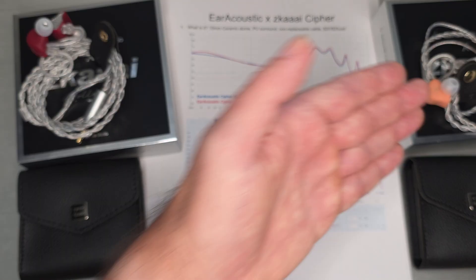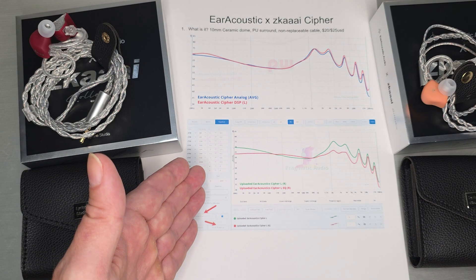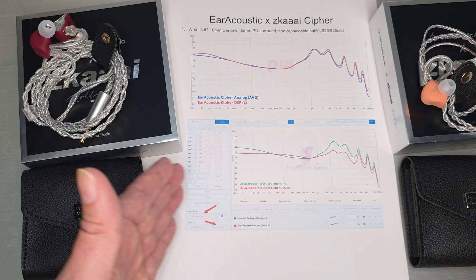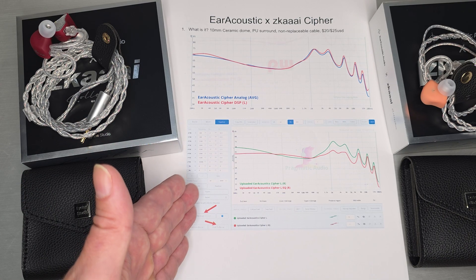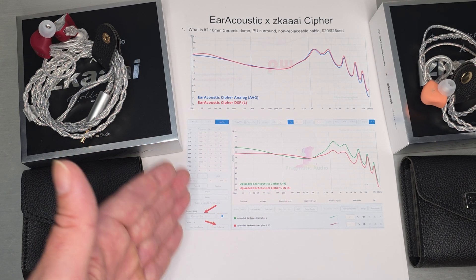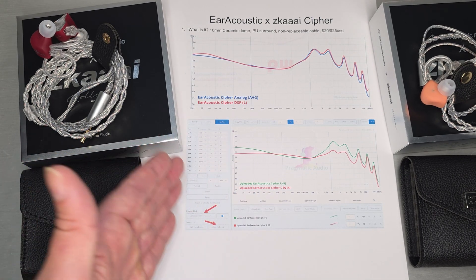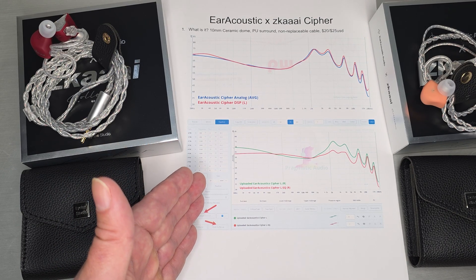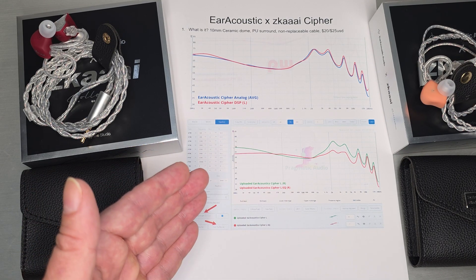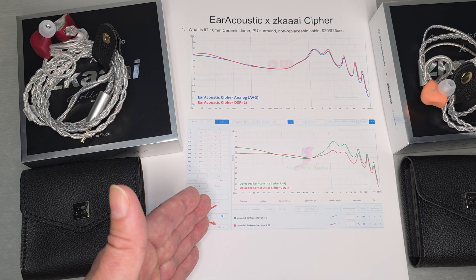So I took the USB-C version and plugged it into Squig. For those of you who saw my TP35 Pro dongle and WalkPlay videos, you'll know there's this coming wave of USB device bridging to Squig, and that's what Jerome at Pragmatic Audio actually did. I plugged in the USB-C version, hit connect to device, and magically the actual PEQ showed up. The USB-C version of Cypher is actually WalkPlay capable — it's a WalkPlay design, you can plug it into the WalkPlay PEQ, it works with the app, and it also works with Squig.